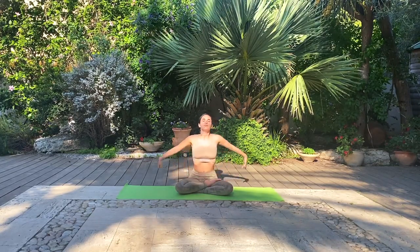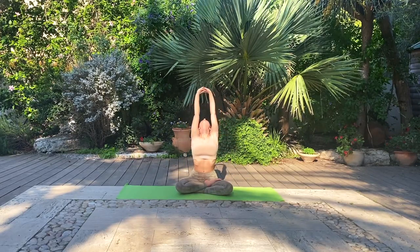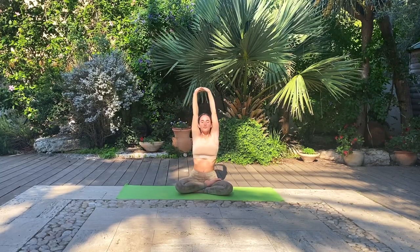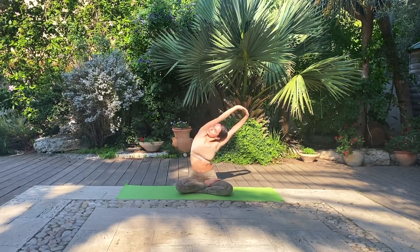Take a deep inhale and round your arms up towards the sky. Interlace your fingers and take a nice lengthening stretch. Exhale, side bend towards the right. Inhale, back to center. Exhale, side bend towards the left. Inhale, come back up.